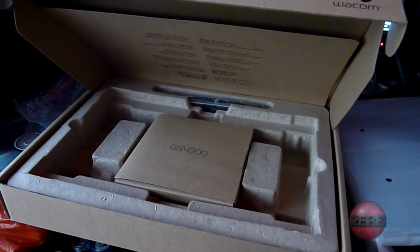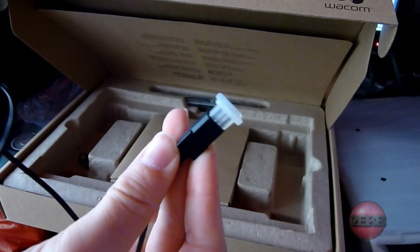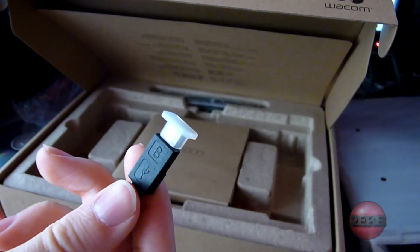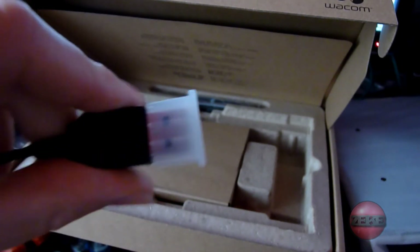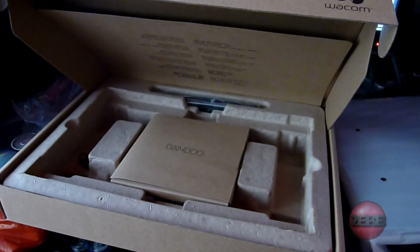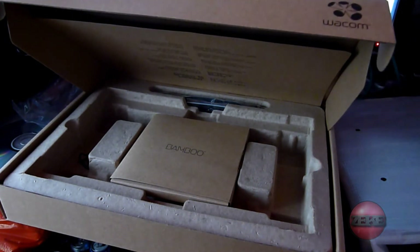They didn't have these set up in store so you couldn't try them out or anything. I've never tried one of these before — I've heard they're amazing and I've just wanted one for ages. These are the wires: that's the connection that goes into the actual drawing pad, and this is the USB which goes into the computer. I'll plug that into the computer now just so we're set up for later.